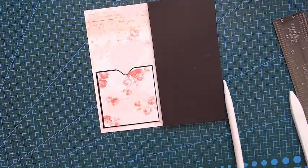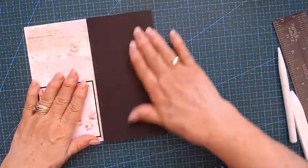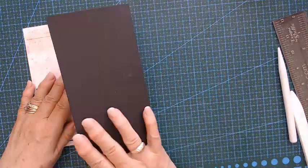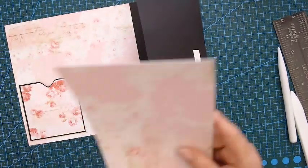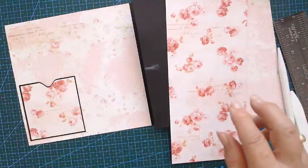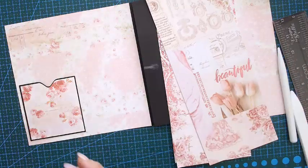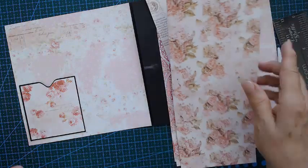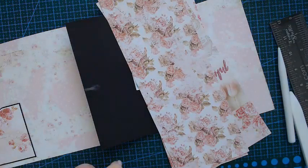We just need to get pattern paper for this — I do have quite a few cut-offs here that I can use. Oh I do have quite a lot, wow. Let me have a look and see what I can find, and I will put mine on and show you when I'm done.